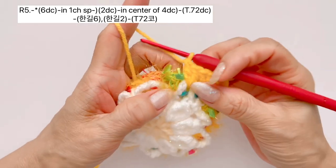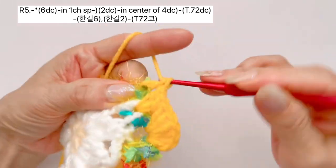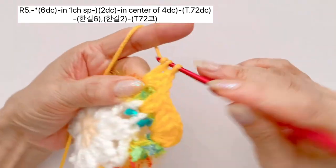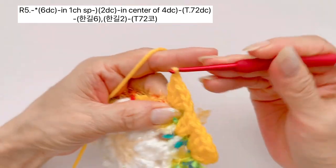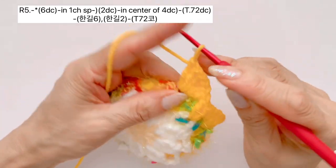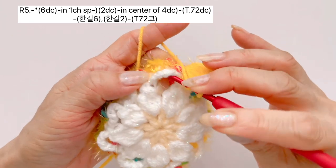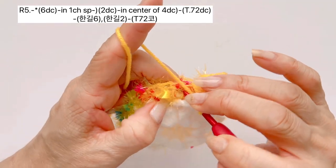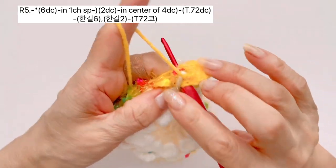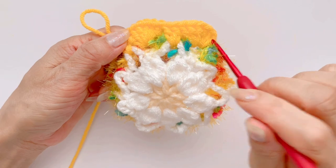이렇게 해서 사슬 공간 안에는 한길긴뜨기 6개 해주시고, 한길긴뜨기 4개 만들어준 사이에서는 한길긴뜨기 2개로 이 사슬 줄 묶어 주시면 되겠습니다. 그대로 다시 바늘에 실을 감고, 옆에 사슬 공간으로 이동하셔서 한길긴뜨기 1개부터 6개까지 만들어 주시면 되구요. 다시 바늘에 실을 감고, 이 사슬 줄 안에 바늘을 이렇게 넣어 주시고, 2개, 2개 나누신 다음에 나눠진 고랑 안에 바늘을 넣고, 실 가지고 나온 다음에 한길긴뜨기 1개, 그리고 같은 자리에 한길긴뜨기 또 하나 만들어 주시면 되겠습니다. 이와 같은 패턴으로 쭉 해주시면 되겠구요.